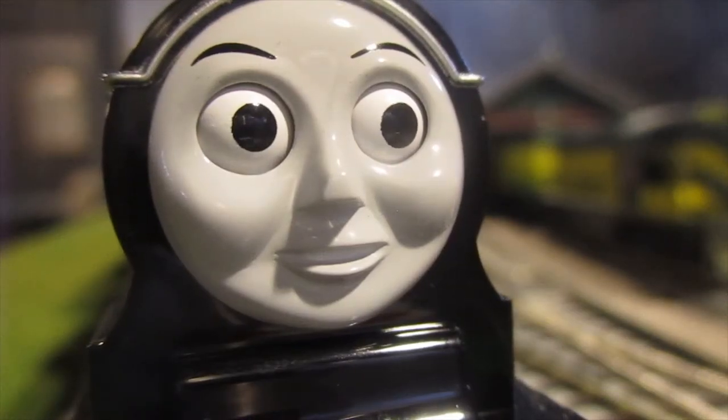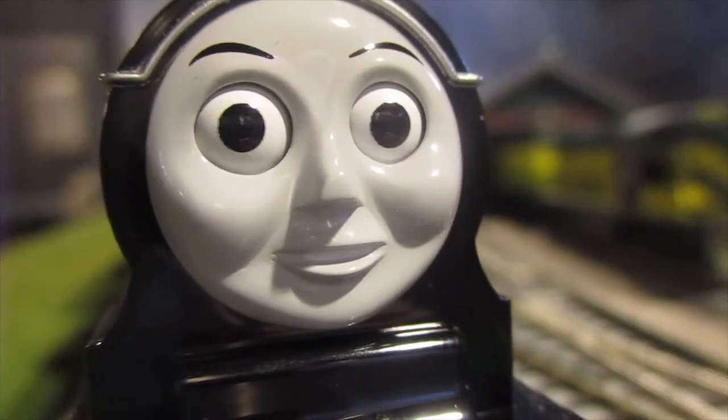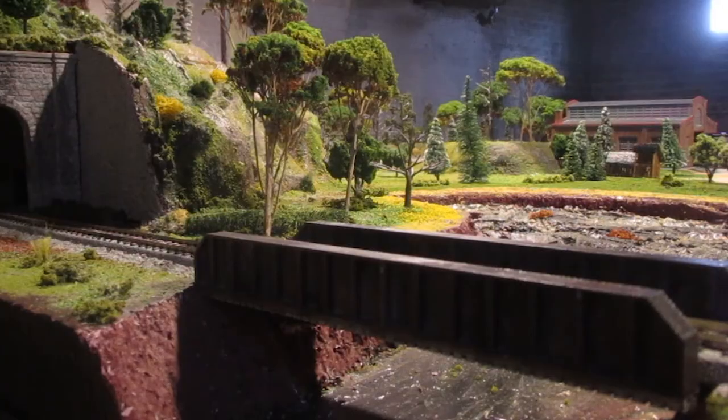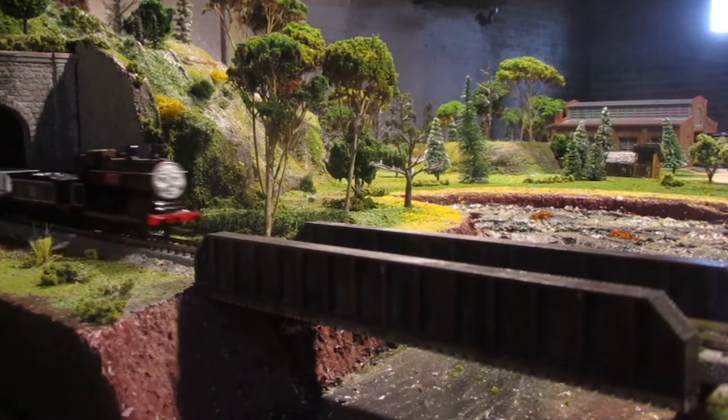Douglas also has a classic moving eye feature, which every engine in the Thomas range — with the exception of the HO130 narrow gauge engines — has. It's a real treat, both in looks and performance.